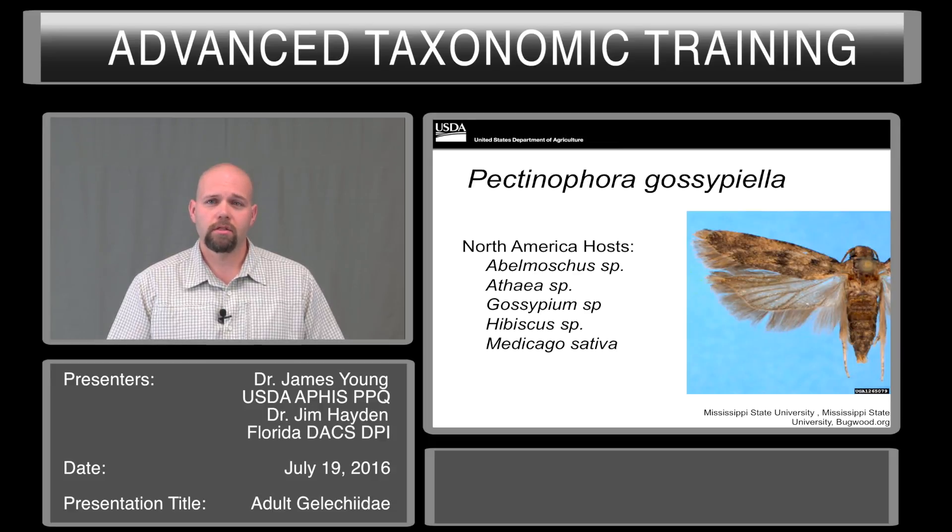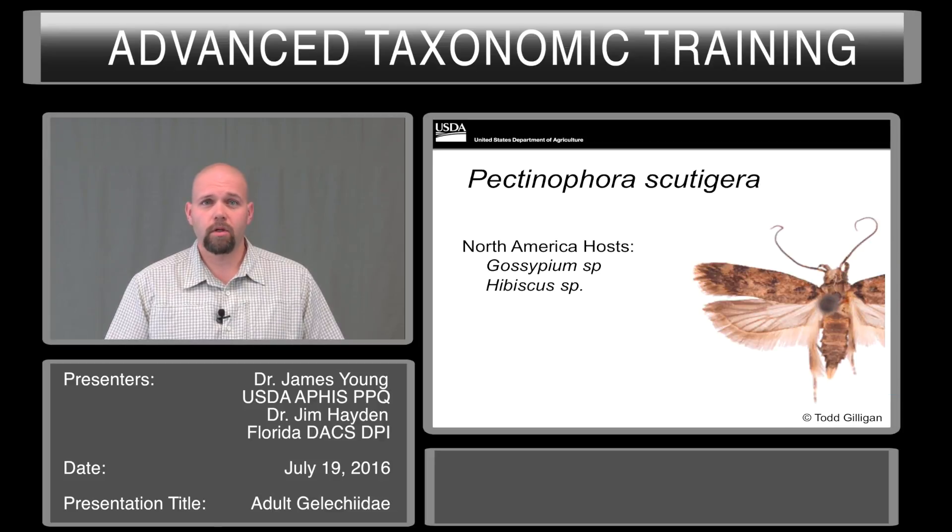Pectinophora gossypiella is the pink bollworm. It has many North American hosts and is established in some areas of North America. It is currently under eradication — sterile male projects are being used to help reduce numbers in combination with pesticide treatments and IPM programs. A close relative, Pycnophora scutigera, is not known from North America. It has two potential North American hosts, the genera Gossypium and Hibiscus, so we have added into the mix a widely planted ornamental plant.